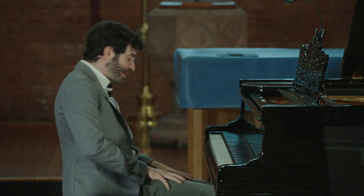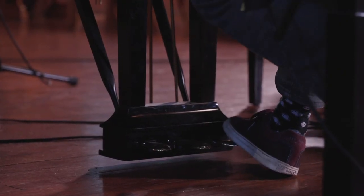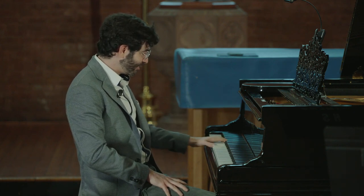The one we use the most is the right pedal. It's called the sustain pedal. What that does is it allows the sound to sustain. So for example, I play a note in the left hand — or a few notes — with no sustain, the sound is gone.